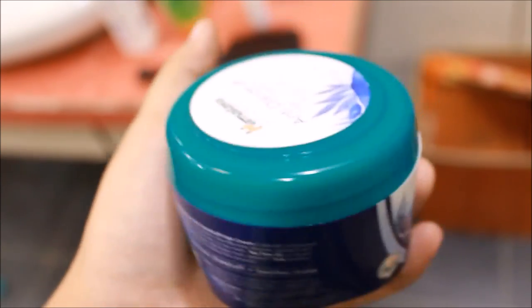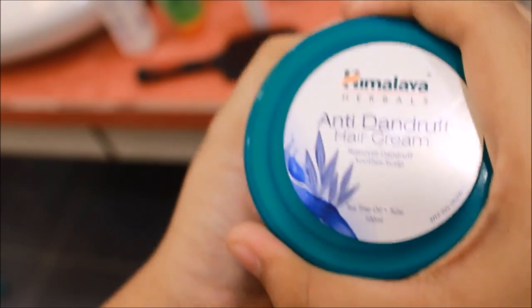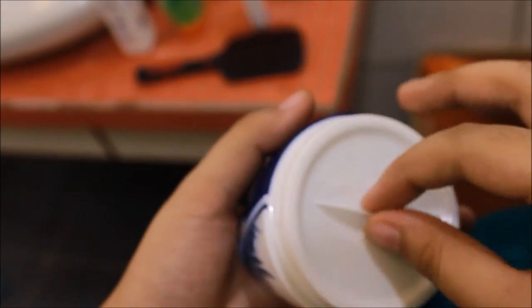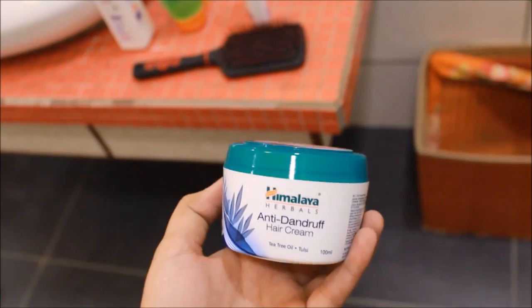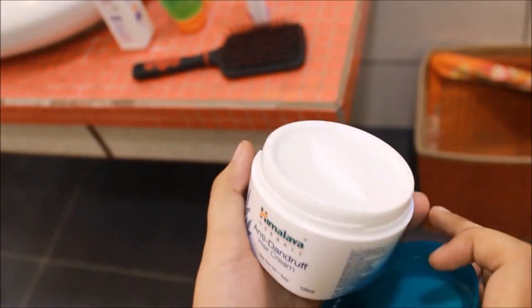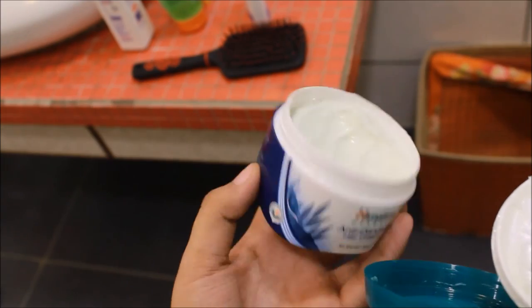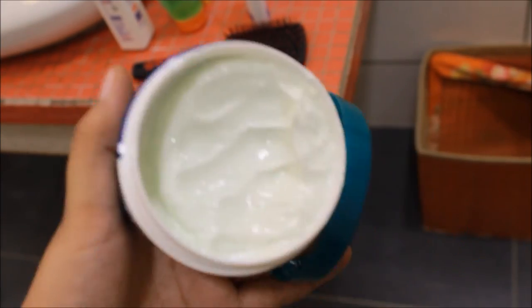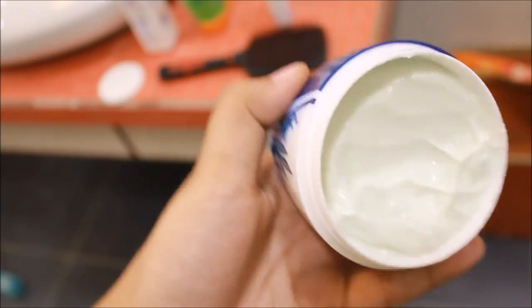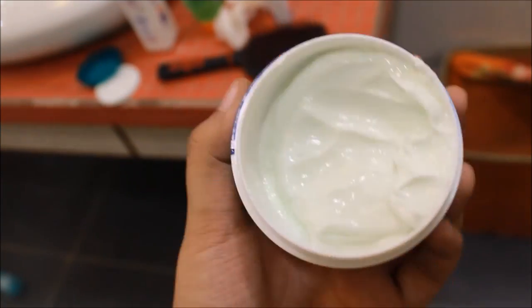This is how the packaging looks — standard Himalaya packaging and quite compact, so you can travel with it without any extra bulk. When you open it, you get a greenish cream and an Ayurvedic smell. I'm guessing the green color is because of the Tulsi and the tea tree oil in the cream. It's a really thick cream — it won't fall off, so you can travel with it without any fear of it getting spilled.